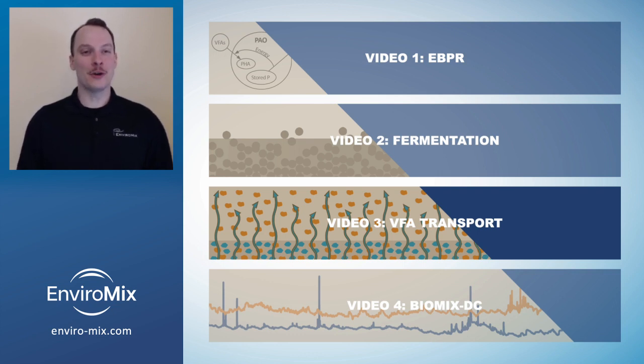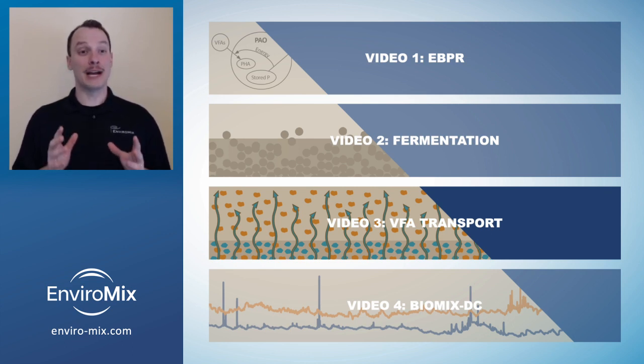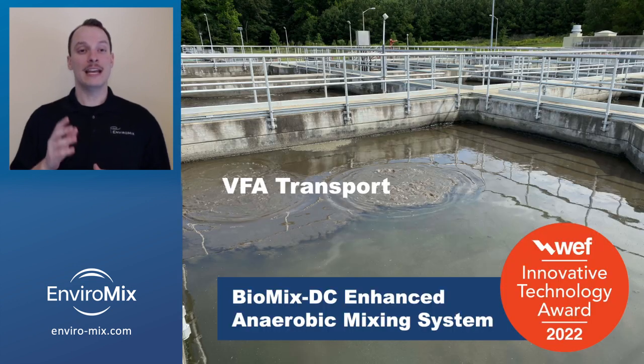This is the third video in a four-part series discussing how wastewater recovery facilities can optimize biological phosphorus removal. So far, we've discussed how enhanced biological phosphorus removal works and how to use hydrolysis and fermentation to generate additional VFA. In the next few minutes, we'll explain how to get the benefits of VFA generation and how to ensure the transport of the VFA to the PAOs.